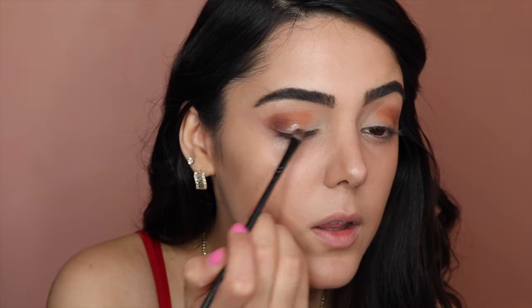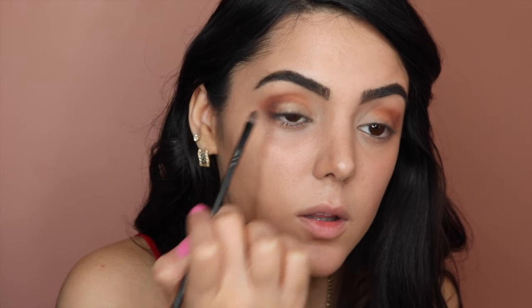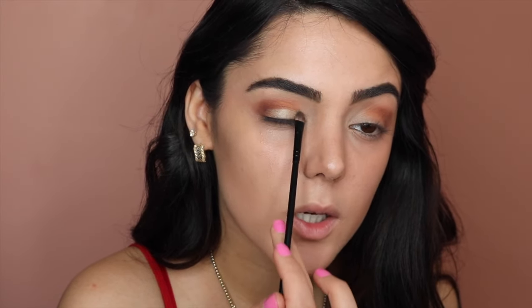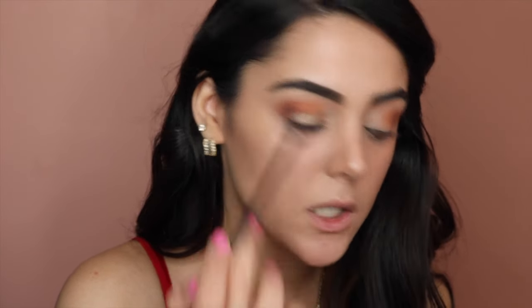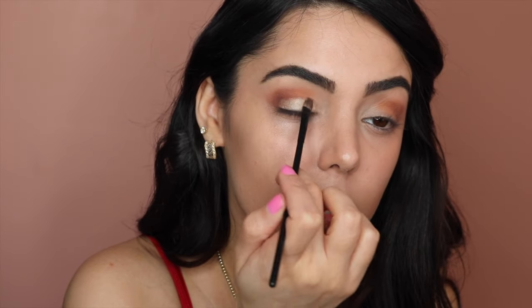Now with this Too Faced glitter glue and a brush, I'm going to put a little bit in the back of my hand, then place it in the center of the lid. I'm going to dip the same brush into this gold color. I love this glue because whenever you put any shimmer eyeshadow or glitter, you don't get any fallout. I'll do the same thing on the other eye. Beautiful.